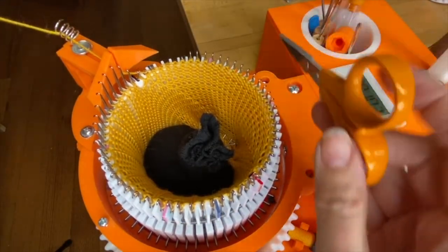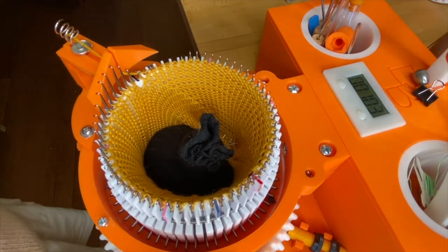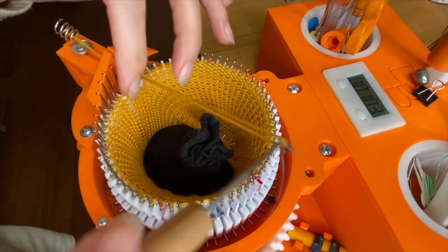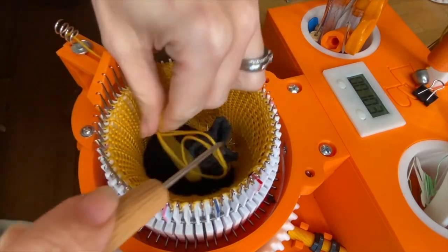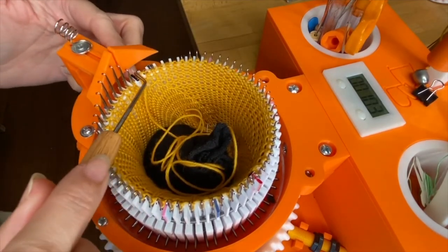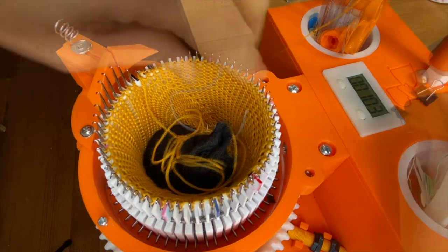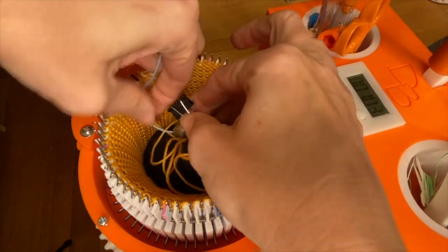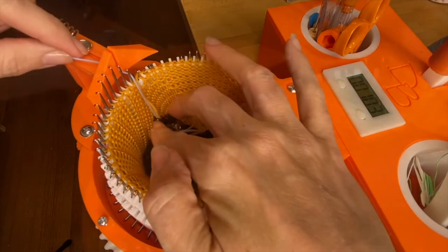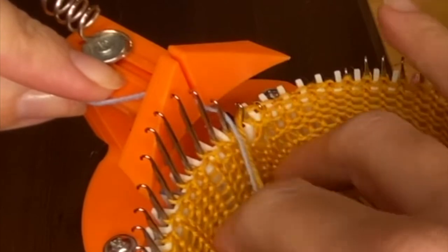Now we're going to cut off an extra yard of sock yarn, which we will use to kitchener the toe shut later. We're going to pull that directly over the main mark, so make sure the needle just before the main mark is fully closed around your sock yarn. Then we're going to get our waste yarn again — clip the ends together, but this time we are not going to hug the needle. We're just going to drop the waste yarn right over the main mark, right beside the sock yarn.